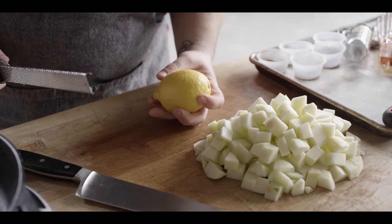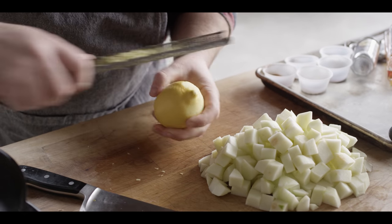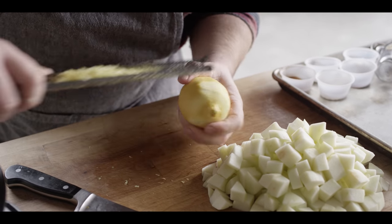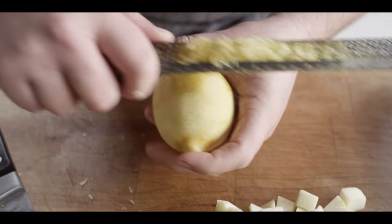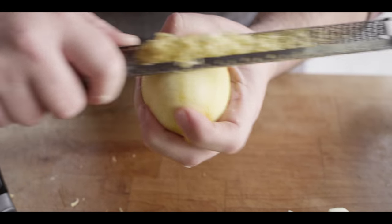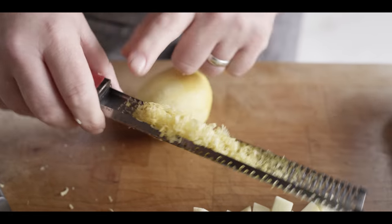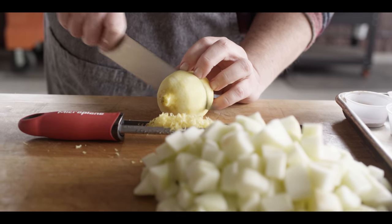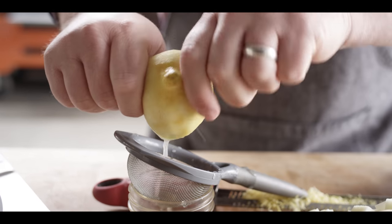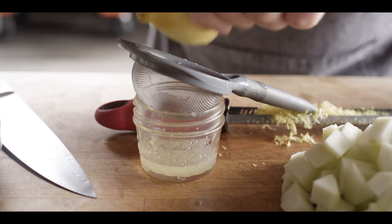The next thing we're gonna do is get the zest and the juice off of this lemon. I wanna use both of these to really brighten up this filling — it's a very bright, citrusy apple pie filling thanks to the lemon zest and eventually the lemon juice, which we're also going to mix in with some bourbon. I want about half of this lemon's zest, and then we're also going to juice half of the lemon. Just using your microplane, taking off that very thin yellow layer on the surface. I really only need about a tablespoon of lemon juice, so it shouldn't take more than half a lemon to get that.